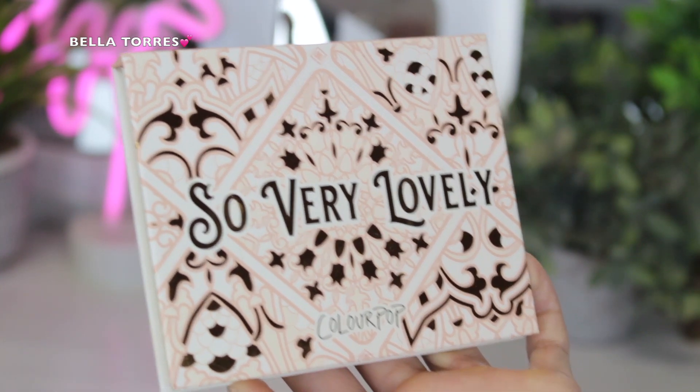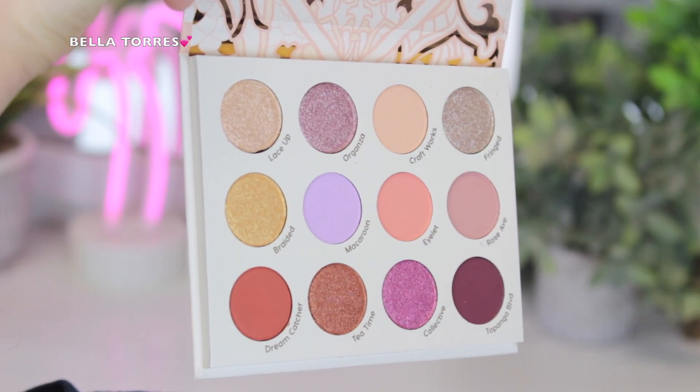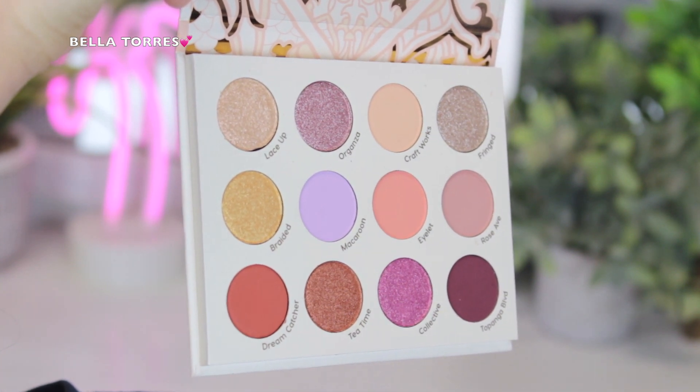The palette I decided to use today is the Colourpop So Very Lovely palette. This is what it looks like on the inside — I feel like it has really beautiful spring tones and I really like this palette.